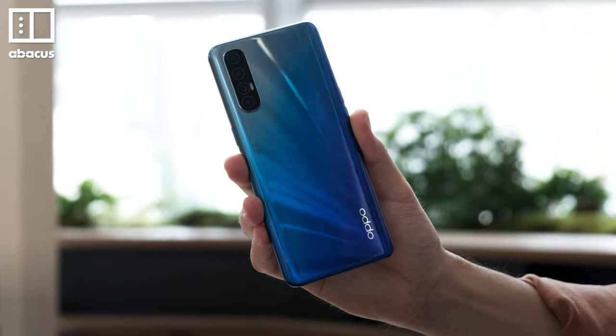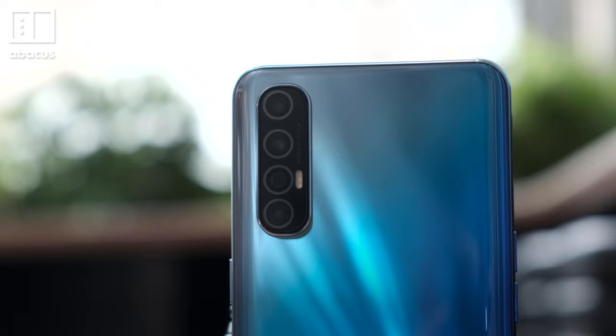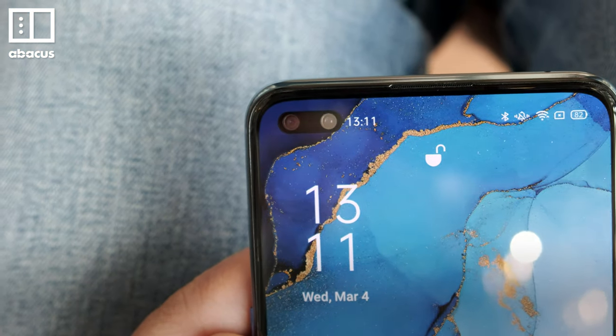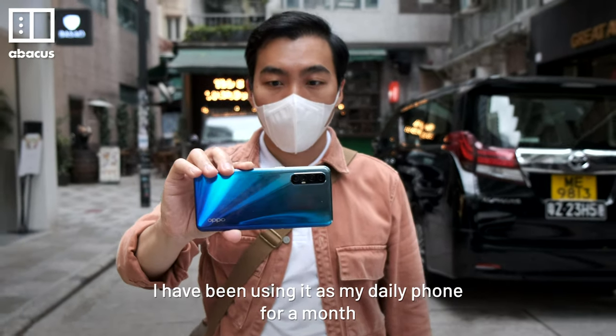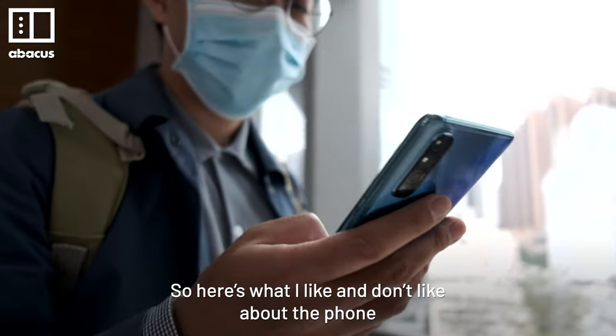This is the OPPO Reno3 Pro — OPPO's latest mid-range smartphone with 4 cameras on the back and dual selfie cameras on the front. I've been using it as my daily phone for a month, so here's what I like and don't like about the phone.